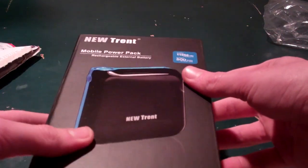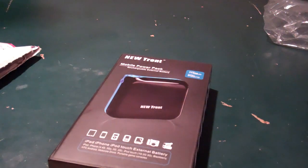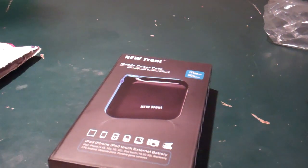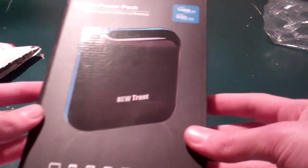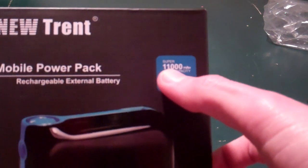It actually feels pretty heavy, so hopefully it's a really good, beefy battery. This is great for long trips — like I'll be flying across the country in two weeks from today — and this will be very helpful to keep my devices fully charged if I don't want to have a laptop with me or being able to plug into the wall. It says 500 times cycle use, and it's an 11,000 milliamp hour capacity battery.